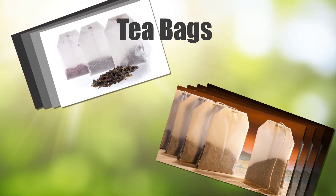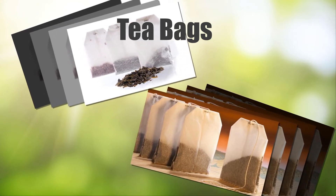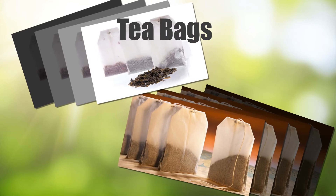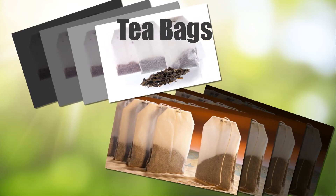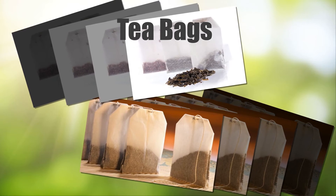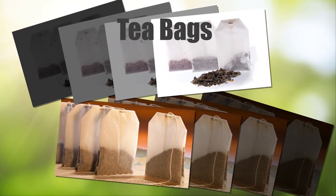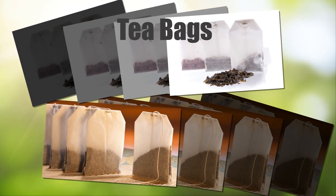Tea Bags: Place a tea bag — black or green tea — in 1 cup of boiling water for 1 minute. Remove the tea bag and allow it to cool. Press the tea bag on the affected area for a few minutes. Repeat this 5 or 6 times a day for 3 to 4 days.